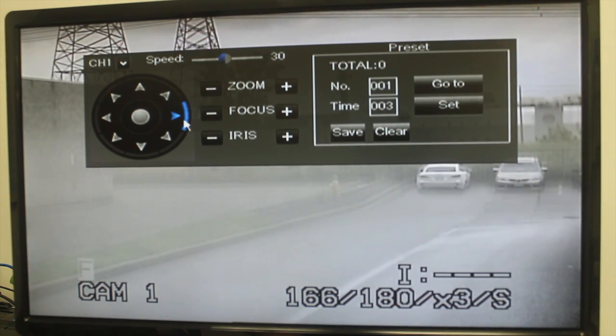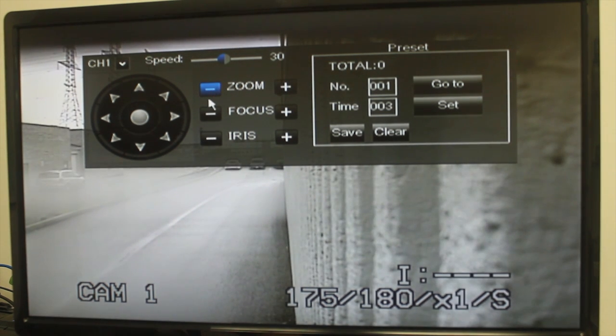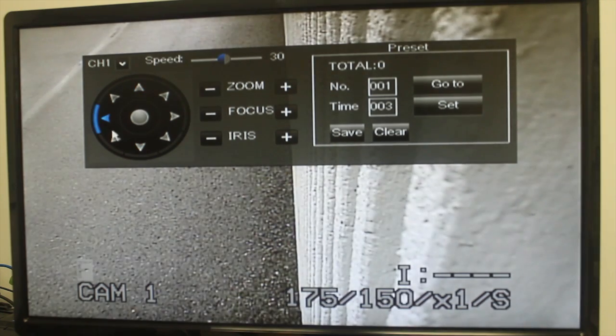Select the channel with the PTZ camera. Click the direction keys to pan and tilt the camera. Use the plus or minus buttons to adjust the camera's zoom, focus, and iris settings.